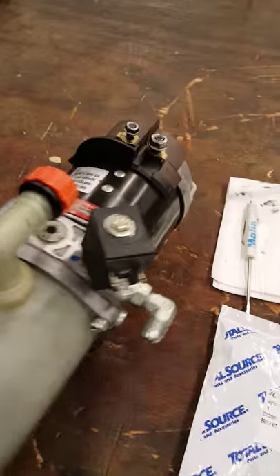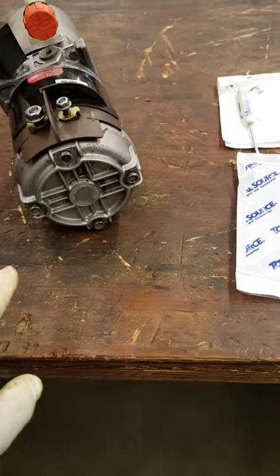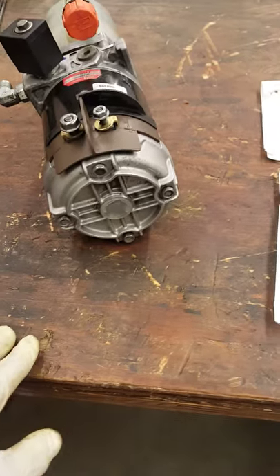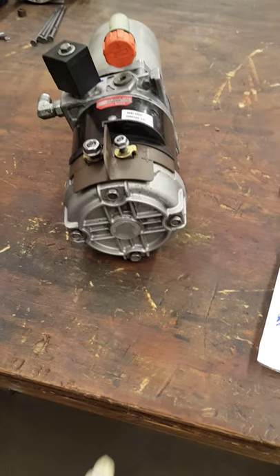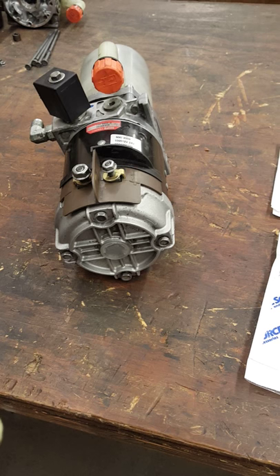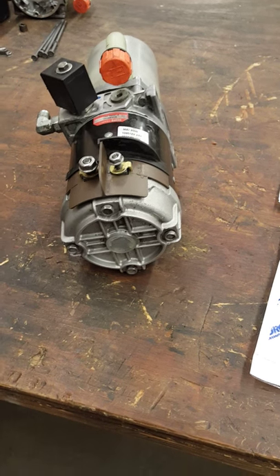First of all, you locate the top of the lip pump motor. There are four bolts, ten millimeter metric. Take those off and that will separate the motor from the lip block.